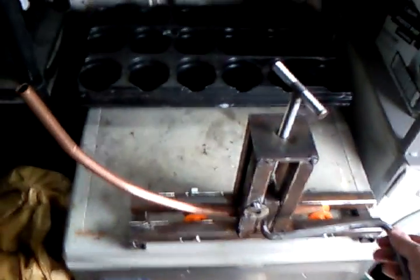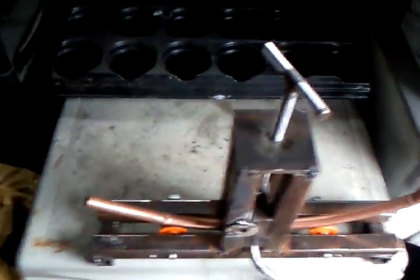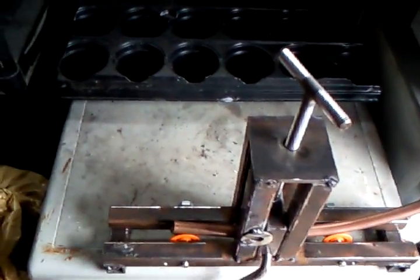So here it is in action. Just tighten it a little bit and then go back again.